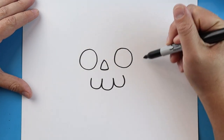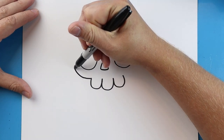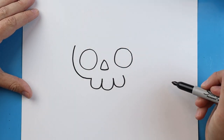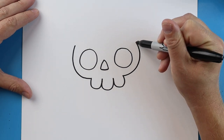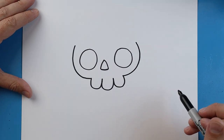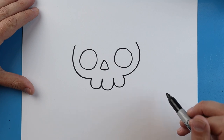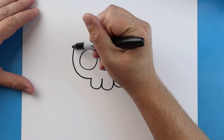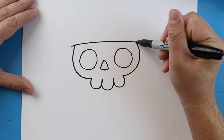Next we want to make the sides of the face. To do this, we'll make a line that curves up to here, then we'll make another line that curves up here for the sides of the face. Right across the top we want to make a straight line, so we're just going to draw a line that comes across here.